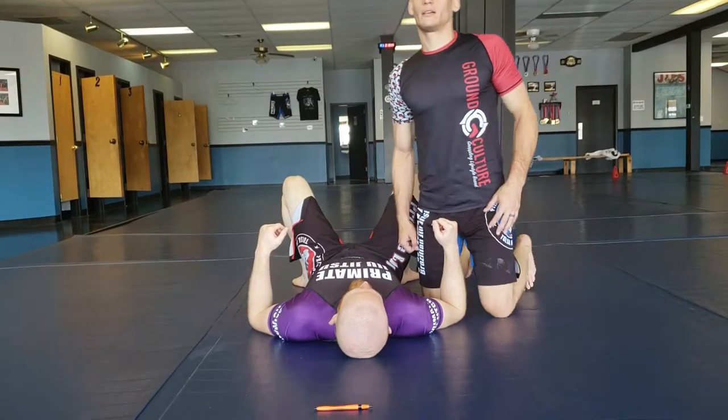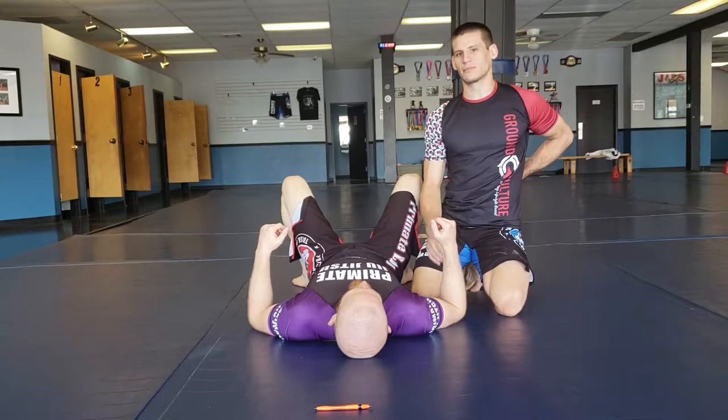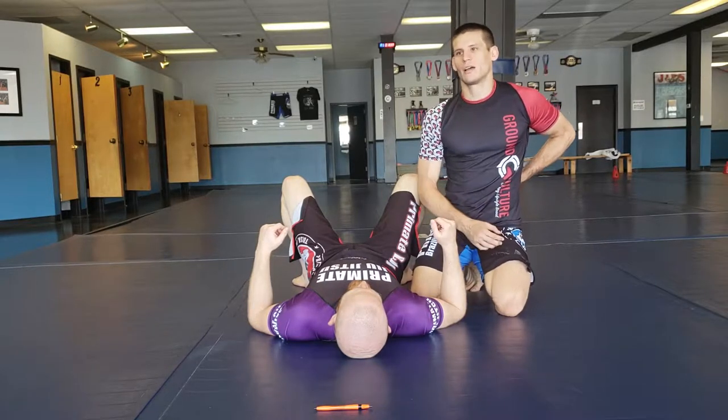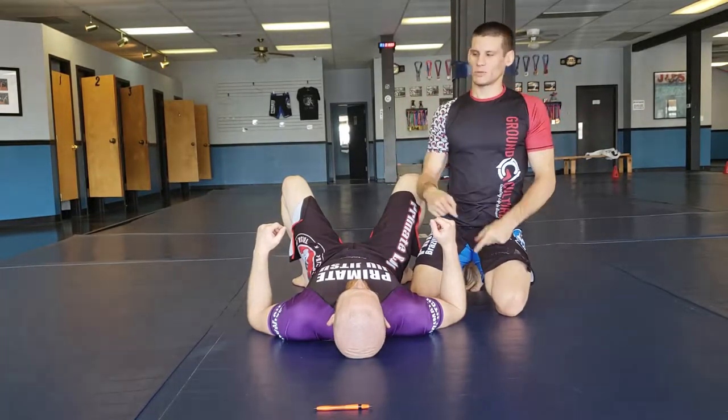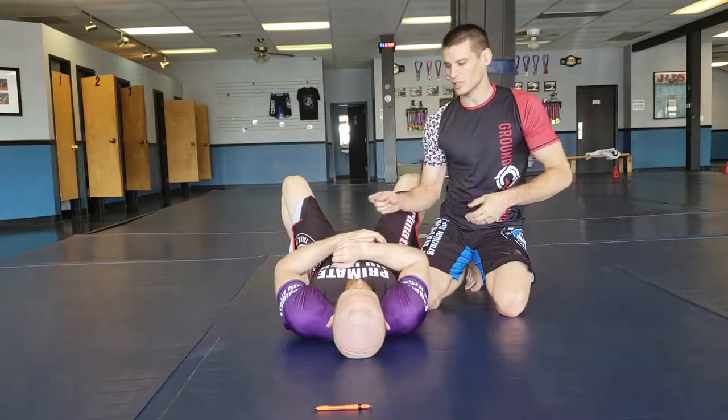I'm going to show you a technique from our pinning system — knee-on-belly — and we're going to show you what my mindset is when I get here, and one of the most common submissions you'll get from here.